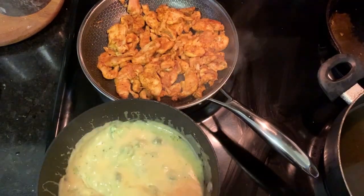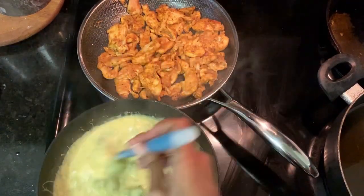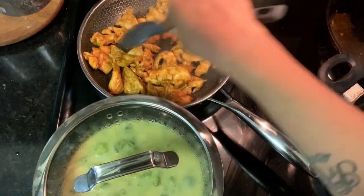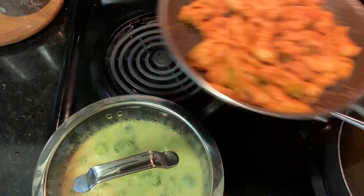Cook the chicken, flip it, and then cook it until it is cooked through. It'll take about seven to ten minutes depending on how much you put in the pan at once.